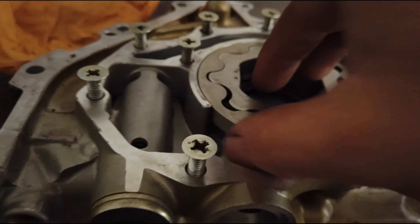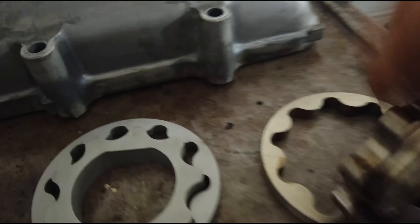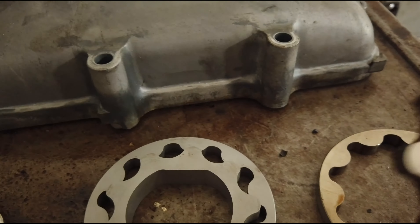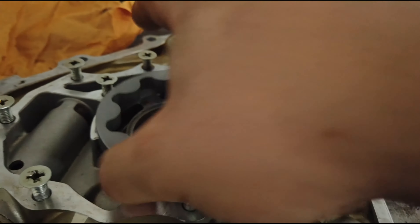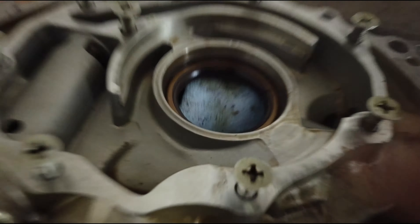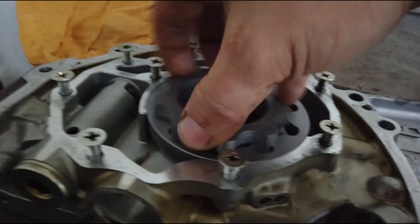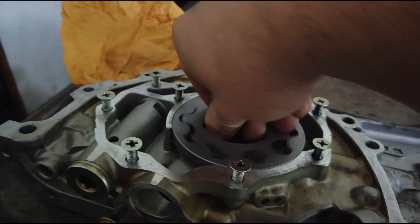If anybody can take it out, it's easy — just pull it out as one unit like that, and drop the other one right back in. I'm going to put a little bit of oil on mine first. The new one spins nice and freely too.